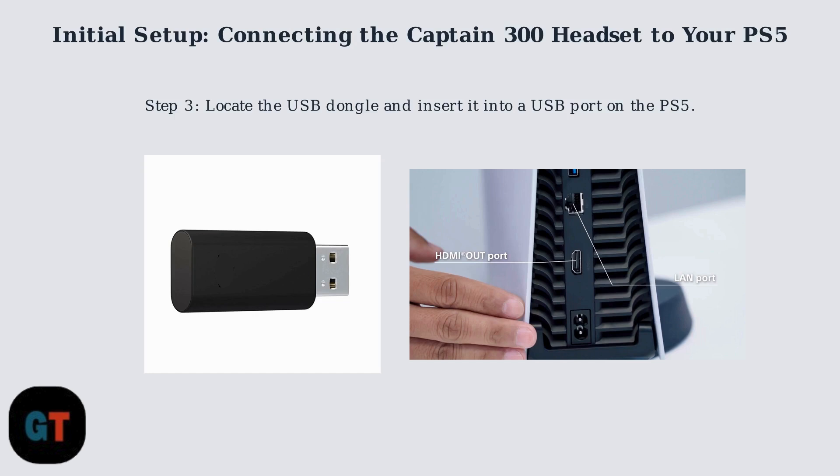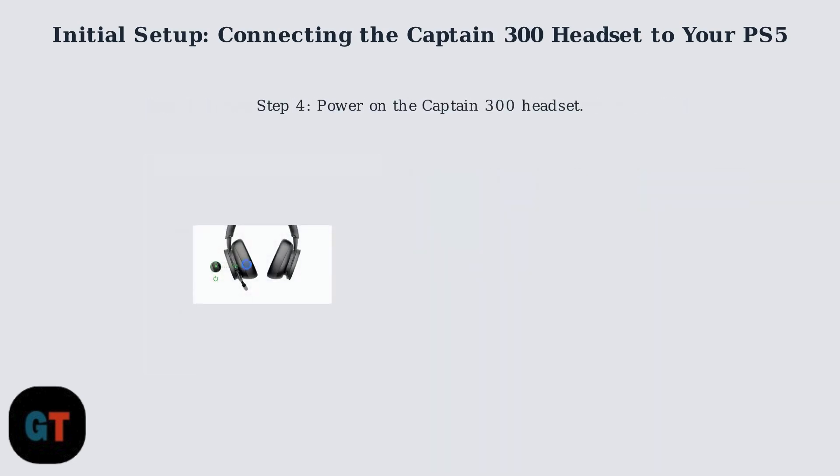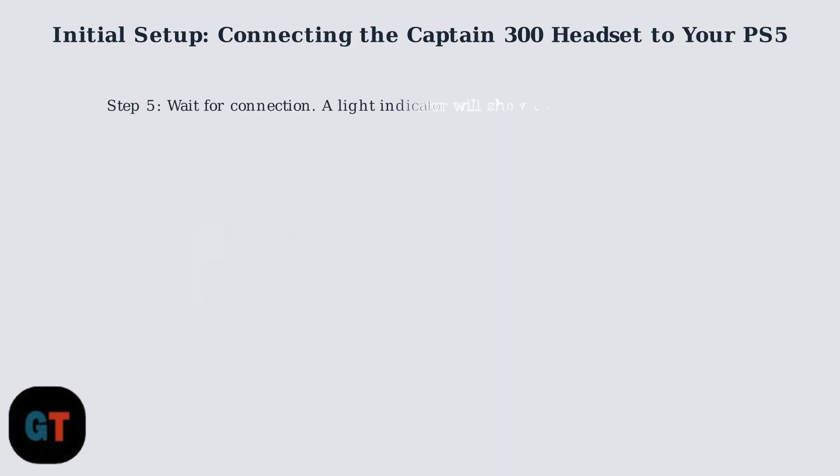The PS5 should automatically detect the USB dongle. Power on the Captain 300 headset by pressing and holding the power button, typically located on one of the ear cups, until the headset powers on and waits for pairing. A light indicator on the headset or dongle should indicate that it is attempting to connect. Once connected, the light will go solid.